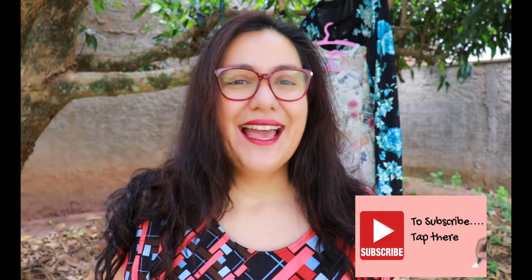Welcome, and if you're new to the channel and you love to sew, you will find a lot of sewing content here. With every single video on this channel my goal is always for you to take something away that's really practical for your own sewing.